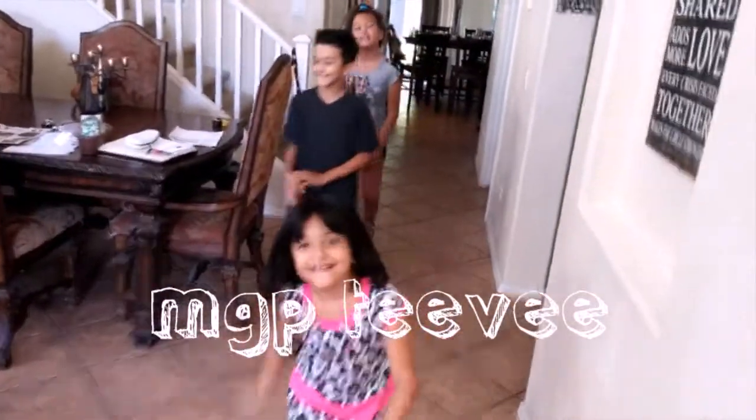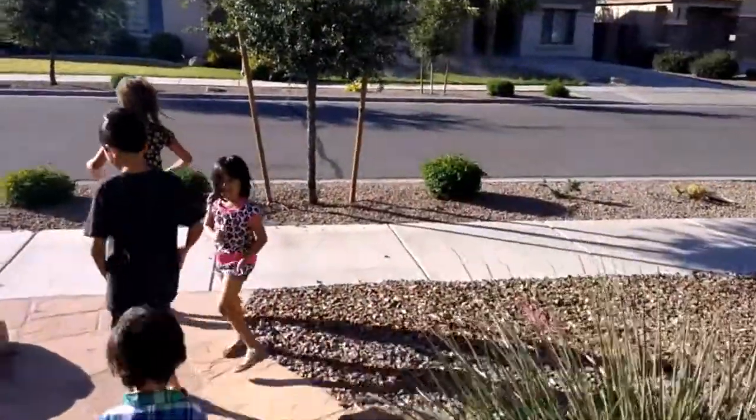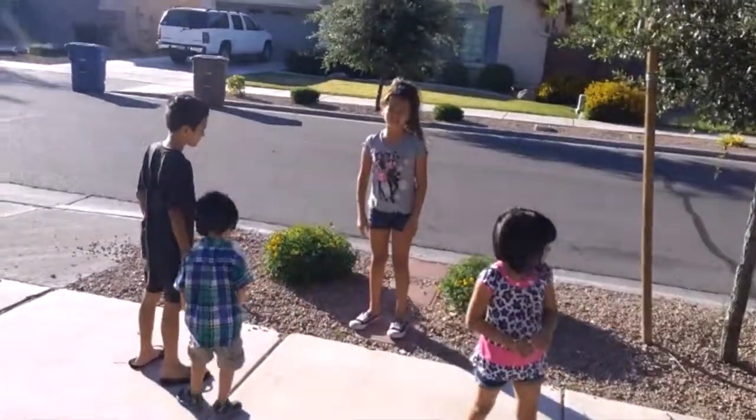Hi y'all! What are we doing today? We're gonna crack an egg on the sidewalk to see if it cooks — you want to eat it after? It'll taste good, nice and dirty! So today we live in the beautiful city of Phoenix, Arizona, and it is 140 degrees out today, so we're gonna try out the theory to see if you can really cook an egg on the floor, on the cement.